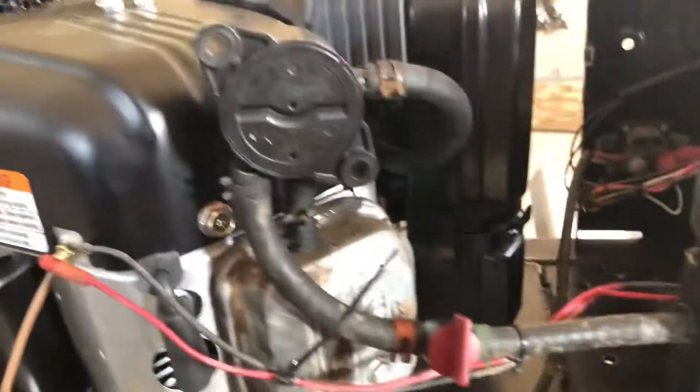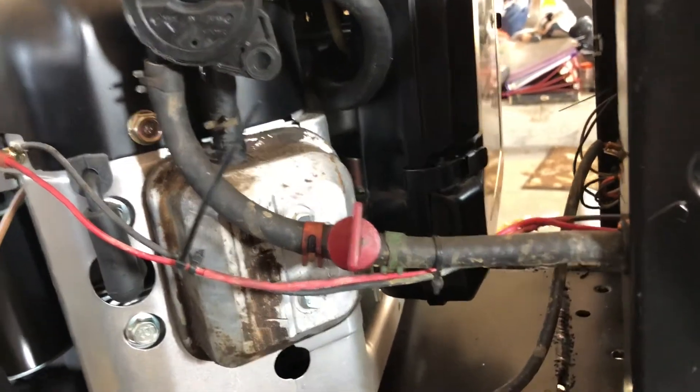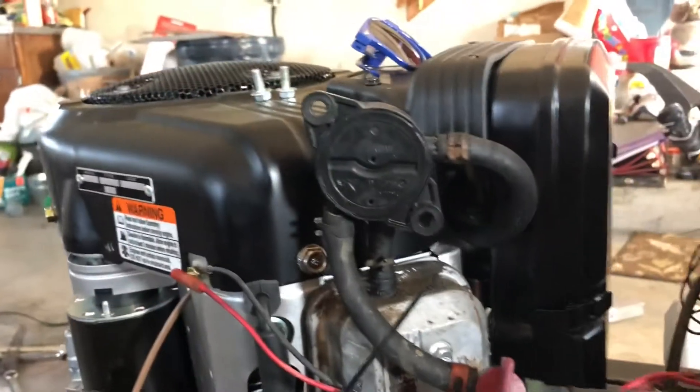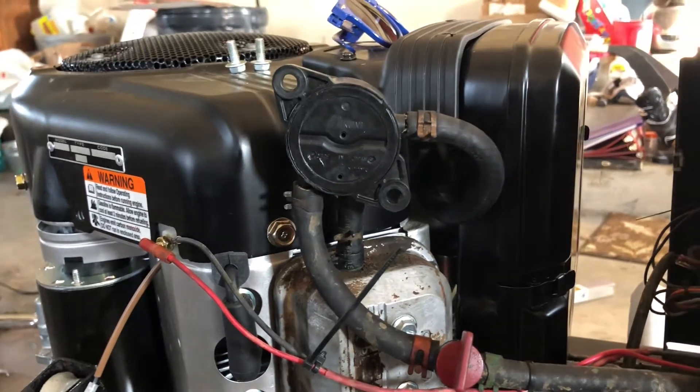I thought it'd be neat but not terribly practical with the dash being right there, and also having to use the fill-type valve cover which would just interfere with the fuel pump. They're asymmetrical so I couldn't just swap it to the other side, though I think it would be cool to have an oil fill on this corner and one on the other side — maybe I'll get a valve cover to do that in the future.